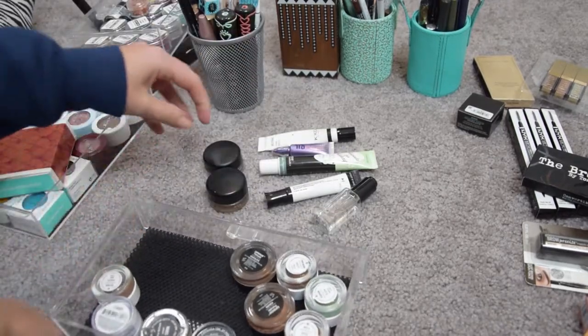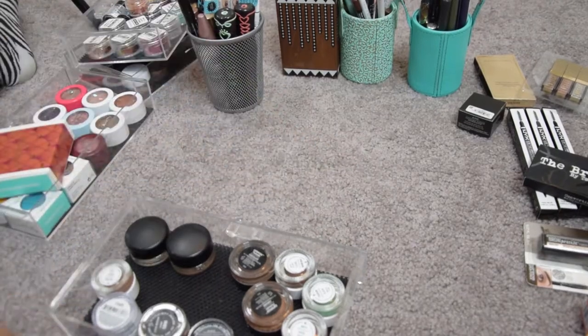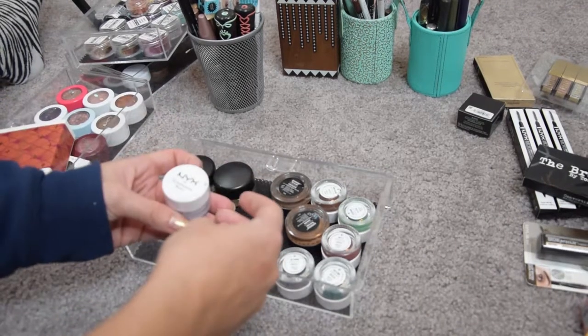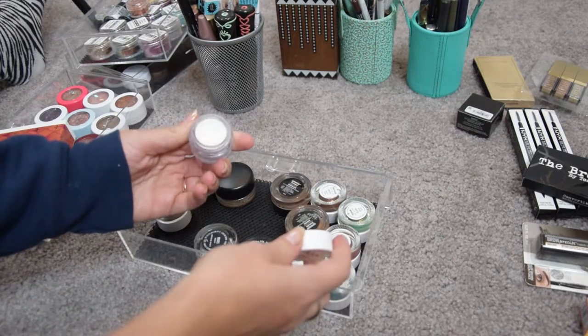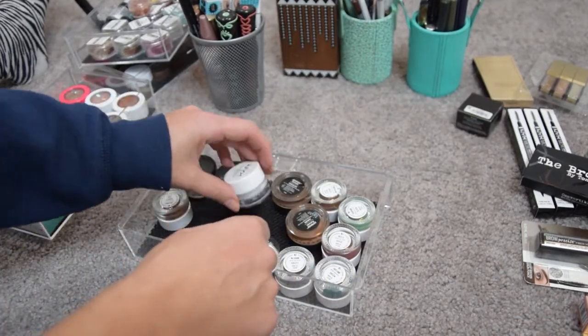Going through this drawer — there is a NYX Eyeshadow Base in white. I really like it for doing very colorful looks, so I'm definitely going to keep this one.